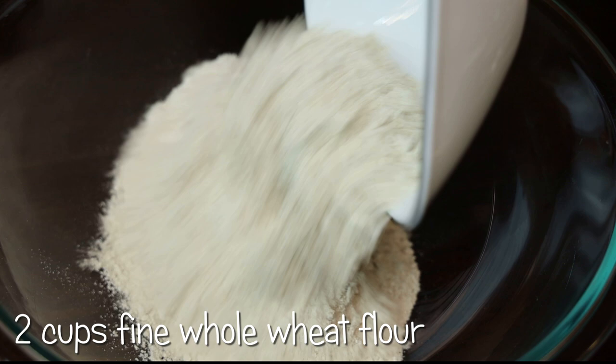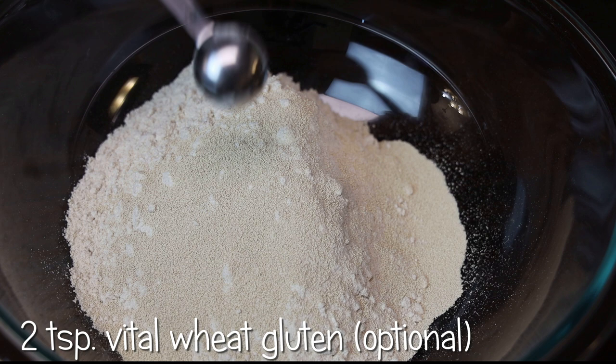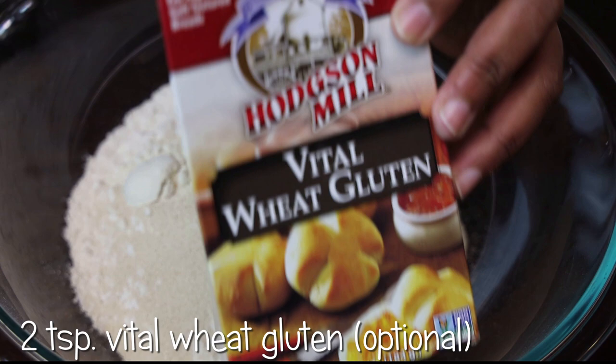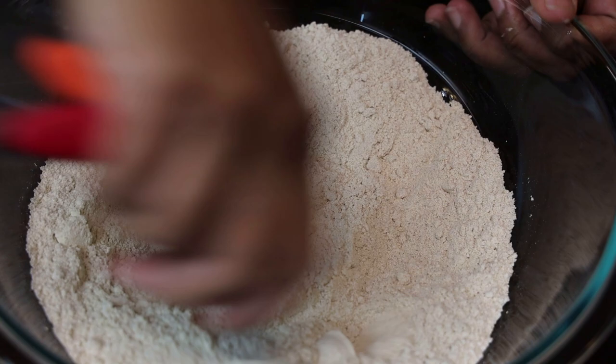I'm starting off in my bowl with whole wheat flour — I'm using King Arthur brand flour, but use any type of fine whole wheat flour you can find. In goes your yeast, and in goes two teaspoons of vital wheat gluten. I got this on Amazon; you can also get it at Publix or Walmart, or if you cannot find it you can omit it. I just like using it when I make bread, especially when I need a really nice soft bread.